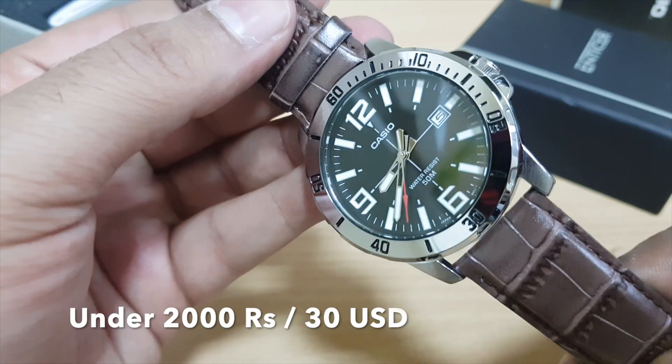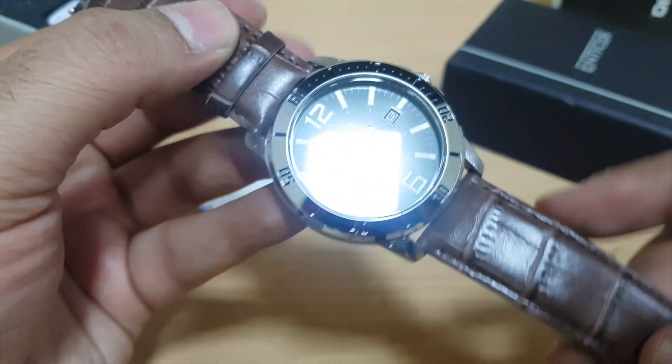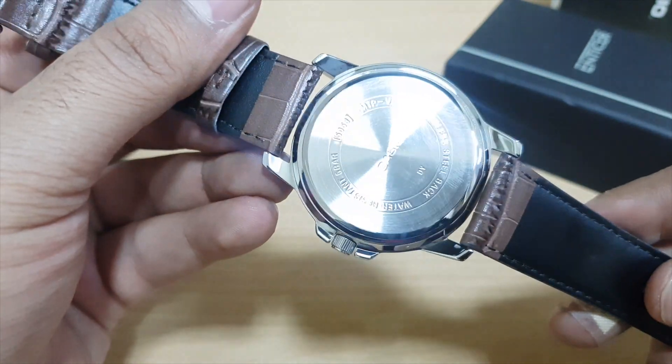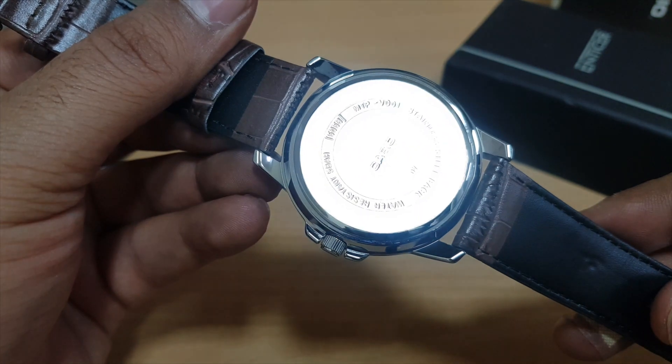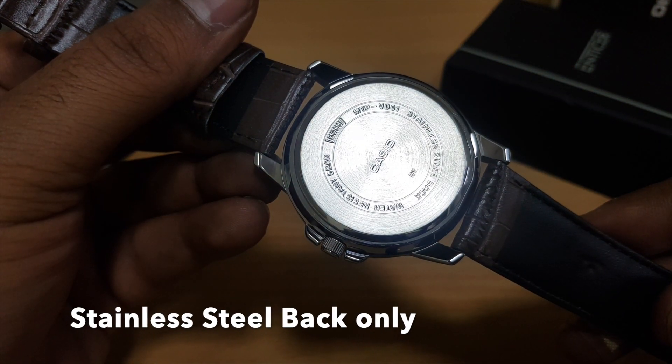Here's the watch — a diver-looking Casio, and again the promises of Casio are there. The looks of the watch are a total killer. This watch has a case back which is stainless steel and is 50 meter water resistant.